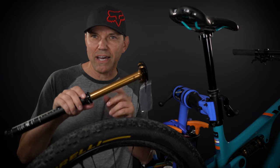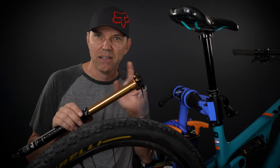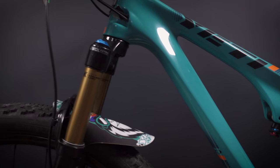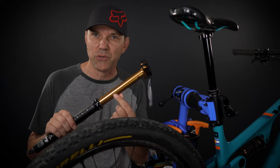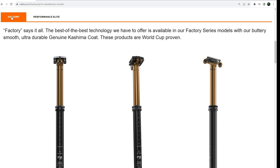I'm gonna start with answering a couple of potential questions. Number one being why Factory this time versus the Performance Elite that I had in the past. That's only because I wanted to match my suspension — everything that I have on this bike is Factory, so this time I went for the Transfer Factory. Otherwise there's no difference between Factory and Performance Elite aside from the coating of the extension.